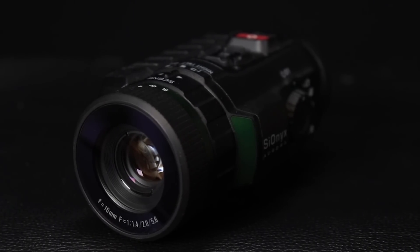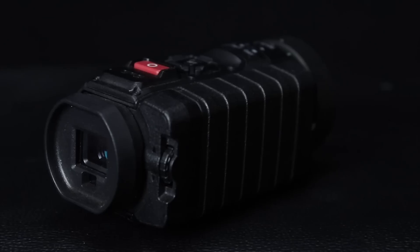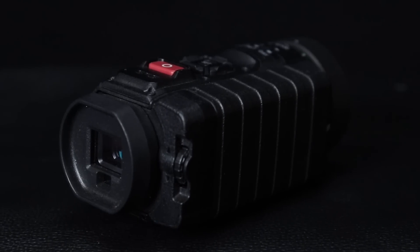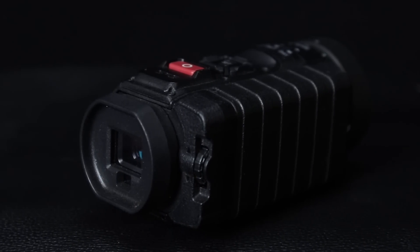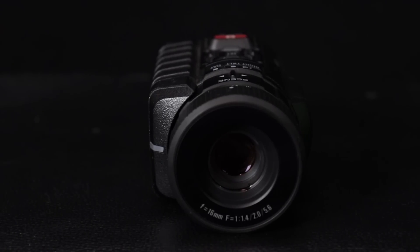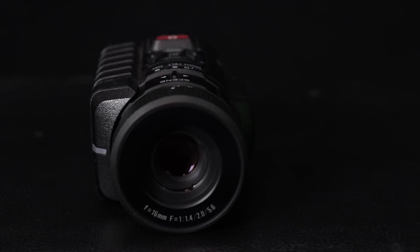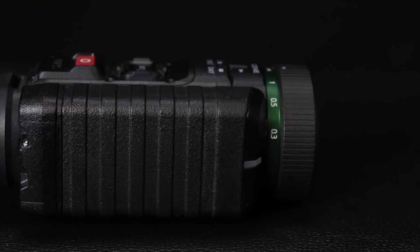One of the big differences between this and a PVS-14 is cost. These are coming in right now at about $799 as I've seen them on the internet. For a Gen 3 PVS-14 you're looking at $3,000 plus, so there's a huge difference there. It also gives you the ability to record.